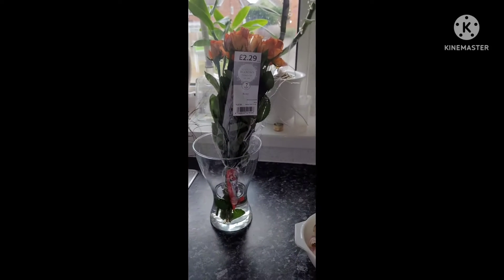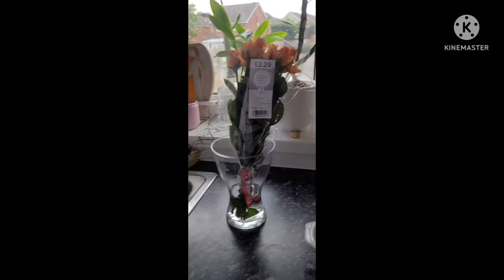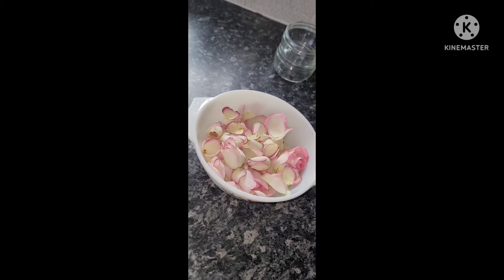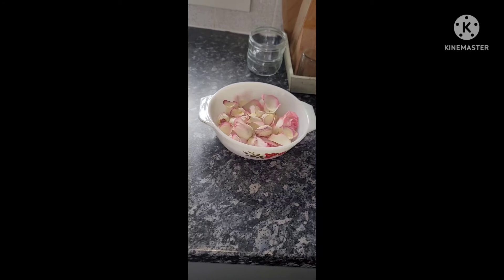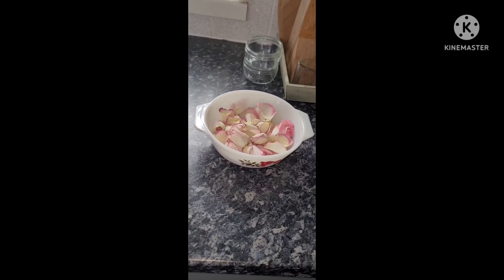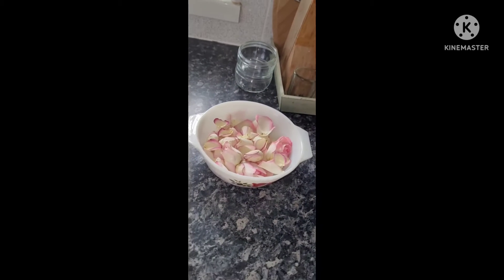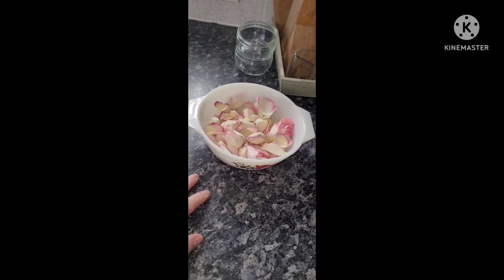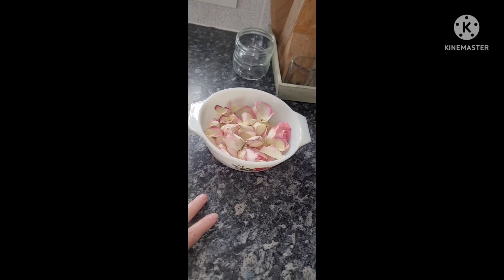I'm going to show you how I change my flowers from last week to this. I've taken off the petals from last week's roses and I'm going to dry them in the oven. When I cook my dinner tonight, as the oven cools down, I'll leave the door open and place these — they're in a Pyrex dish — in a very cool oven to dry out for a few hours and then I'll make potpourri out of those. I'll show you how I do that in another video.